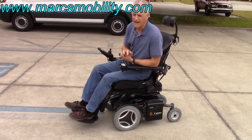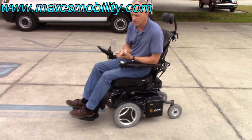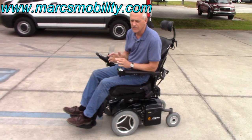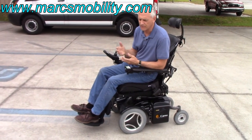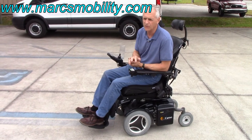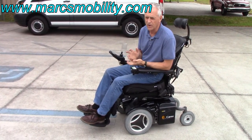So this chair goes 4.5 miles an hour, so it's not the fastest chair in the world, but it's built for comfort. It has everything on it — fully loaded, ready to go, great ride. No problem in the grass since it's a front-wheel drive, so it has great traction. 12 miles on this chair, so it's practically new.